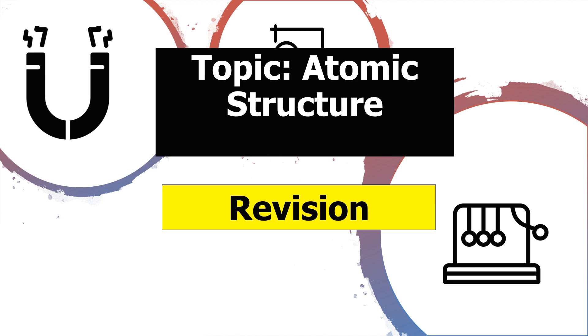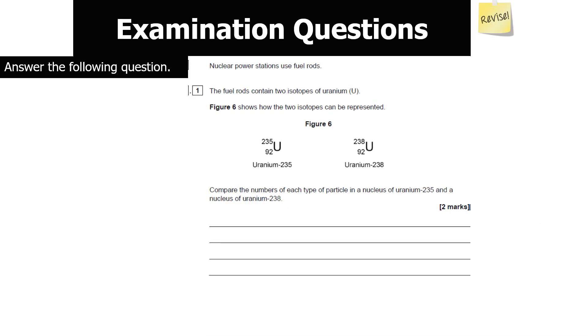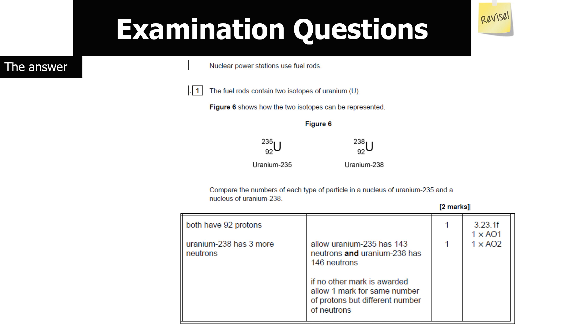Now let's look at atomic structure questions. Nuclear power stations use fuel rods containing two isotopes of uranium. Compare the particles in a nucleus of uranium-235 and uranium-238. The bottom number gives the number of protons — both have 92 protons. The top number gives total protons and neutrons: uranium-238 has 238 − 92 = 146 neutrons, while uranium-235 has 235 − 92 = 143 neutrons. Therefore uranium-238 has three more neutrons.